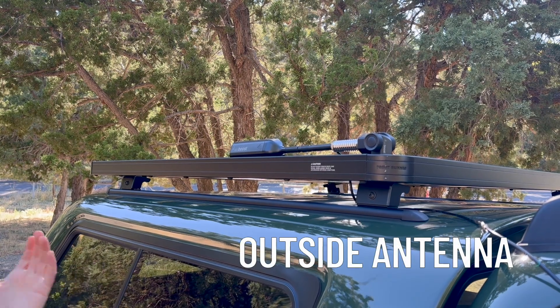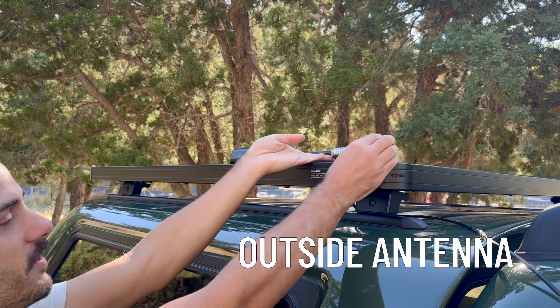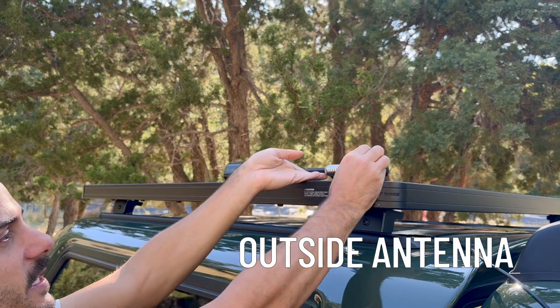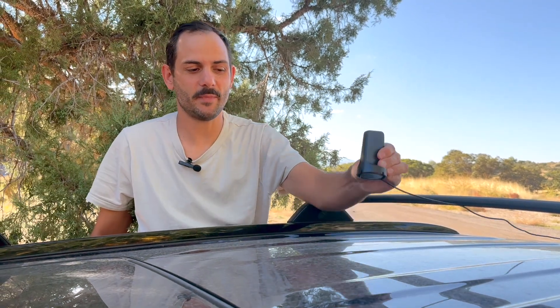On my vehicle, I have the DriveReach Overland kit, which has this antenna. It has this nice articulating mount that allows you to lay the antenna down when it's not in use, and you can pop it into place when you want to use your cell booster. Another option we have for the outside antenna is this magnet mount antenna, which can be easily mounted by just sticking it to the metal body of the vehicle.